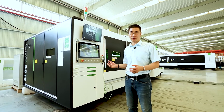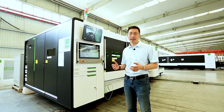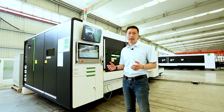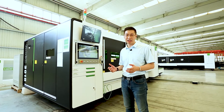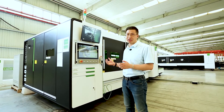This machine has the working area of 3m x 1.5m, 4m x 2m, 6m x 2.5m, or larger if you want. Today we are also going to demo the 12kW cutting ability of this machine. Now let's go to see the machine in some details.